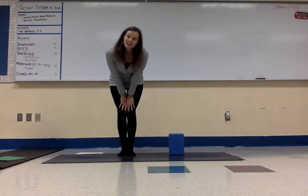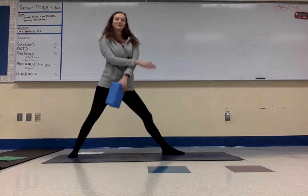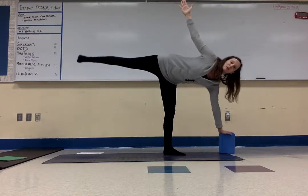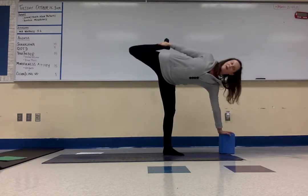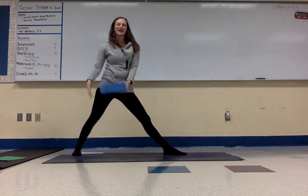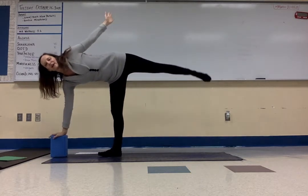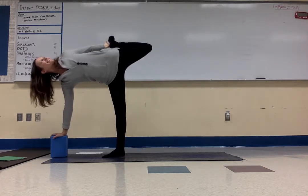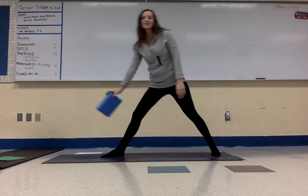Next is moon dancer — this is a hard pose. We're going to go from half moon into moon dancer. We'll use the block for this one. Start in warrior two with the block in your front hand. Deep breath in, breathe out — take the block down and lift up into half moon pose. Then see if you can bend your knee and grab your ankle. For a greater challenge, look up at the sky. Inhale to release, exhale back to warrior two. Switch sides: warrior two, take the block in your front hand. Breathe out into moon dancer — lifting up. Top arm can lift, maybe look up, bend your knee, grab your foot. Breathe. Inhale to come up, and then exhale to release. Straighten the front leg, let your hands come down, and walk your feet together.